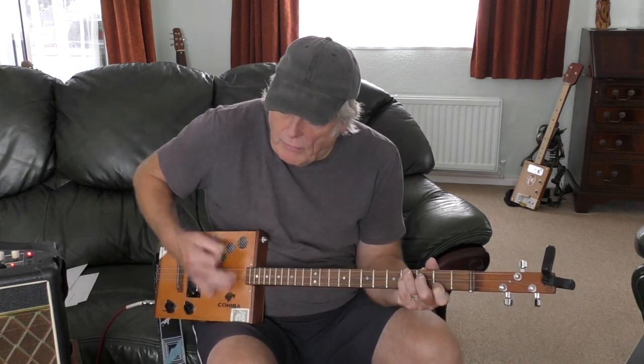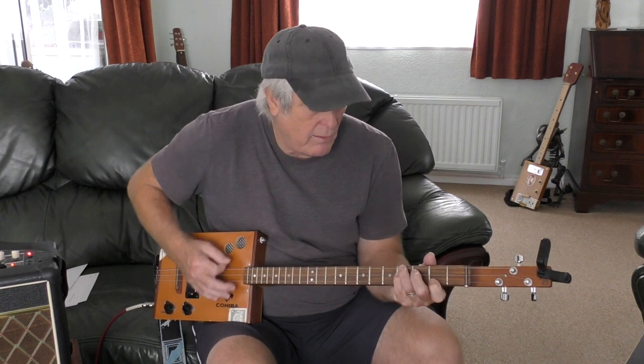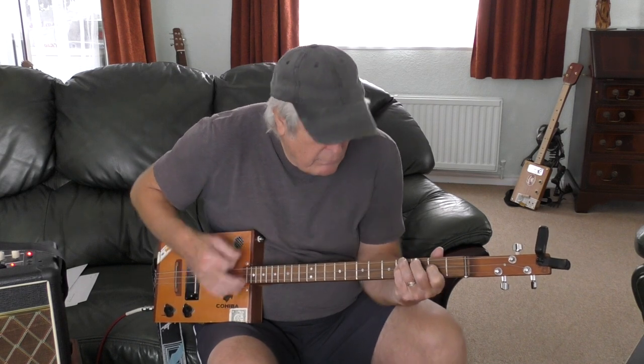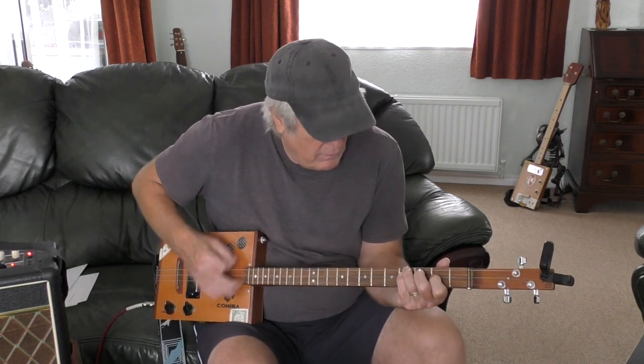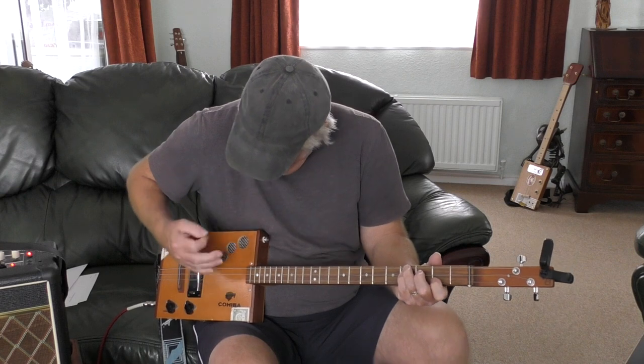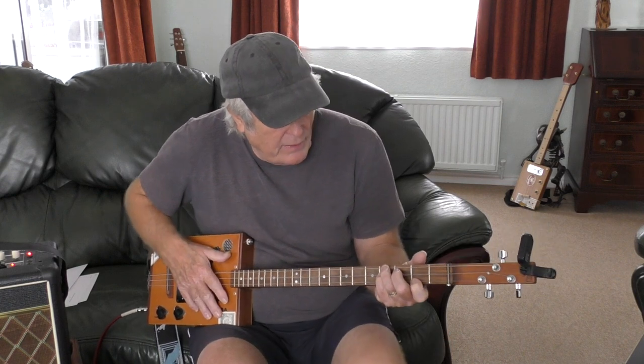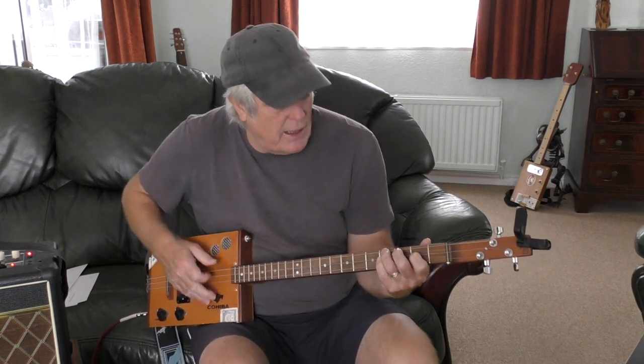When I play, I do a bit of shuffling - a bit of muting, you know, with the up and down strokes. A little bit of muting, a little bit of shuffling, and then when the next line comes in it's E minor.